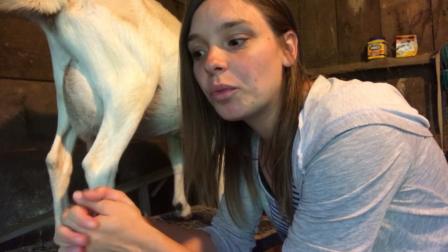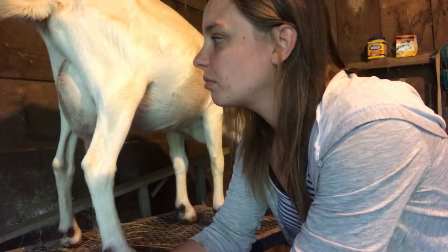As soon as she's done eating I like to wait and give her time to be done — and now she's done. I'm going to go let her babies out of the stall and show you guys the happy reunion every morning. Let's go let some babies out.